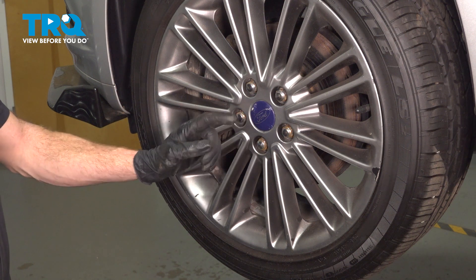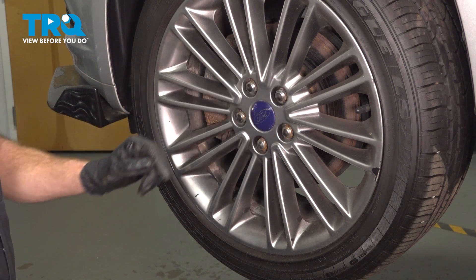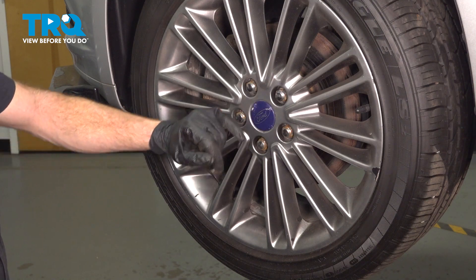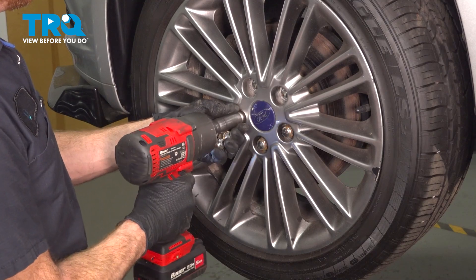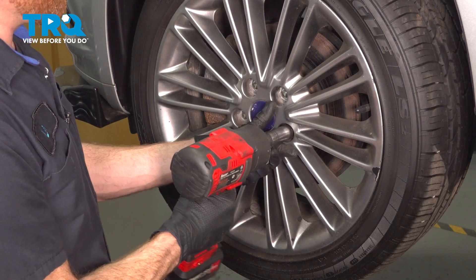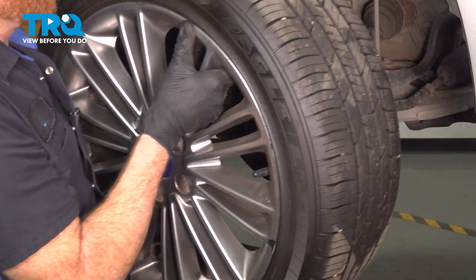Safely raise and support the front of the vehicle. We can start removing the wheel. To remove your wheel, you have five 19-millimeter lug nuts. We'll get those out of the way. Take hold of the wheel and remove it from the vehicle.